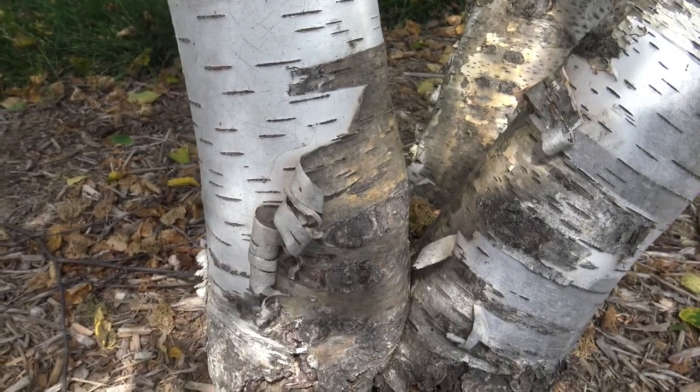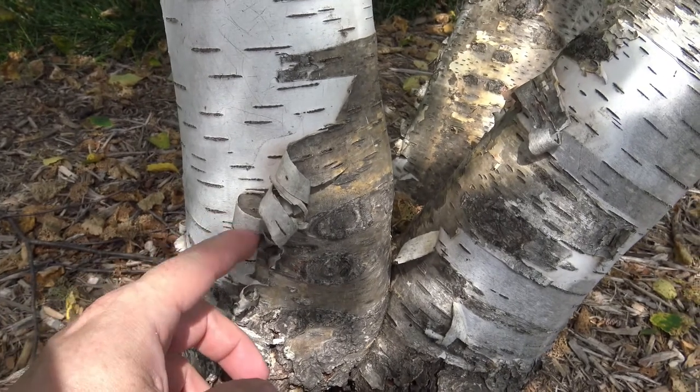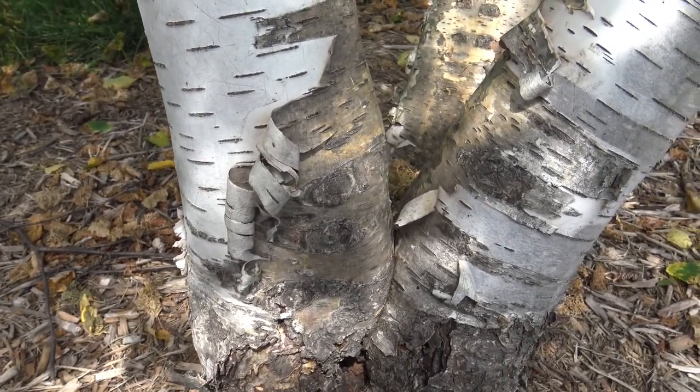An interesting note about the bark: if you peel off just an outer layer without getting in and damaging the tree, this bark will ignite even when wet, which is nice if you're out camping where there's a little bit of bark maybe laying on the ground.